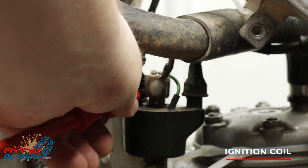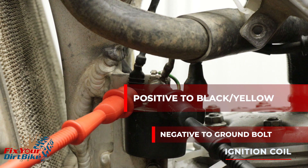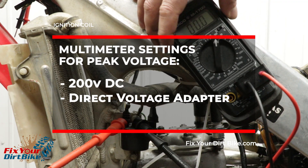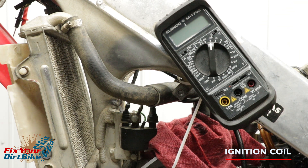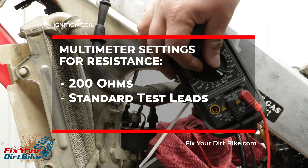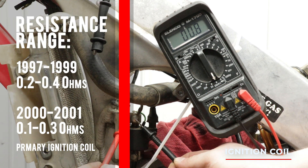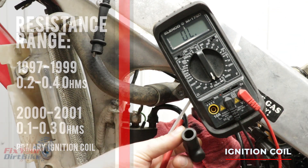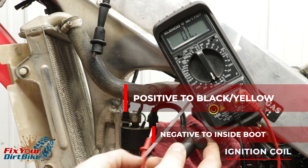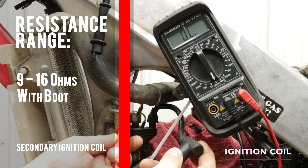Test the ignition coil for peak voltage along with resistance between three points. To test peak voltage, connect your positive test lead to the black-yellow primary terminal and the negative test lead to the ground bolt. Set your multimeter to 200 volts DC. Kick your bike over as fast as possible to get an accurate reading — your ignition coil peak voltage should be at least 100 volts. To test the primary coil resistance, remove the direct voltage adapter and connect the standard leads. Set your multimeter to 200 ohms, touch the positive test lead to the primary terminal and the negative test lead to the ground. Your primary ignition coil should be between 0.2 and 0.4 ohms on 1997–1999 models and 0.1 to 0.3 ohms on 2000–2001 models. To test the secondary coil, keep the positive test lead on the primary terminal and touch the negative test lead to the connection inside the spark plug boot. Your secondary coil should be between 9 and 16 ohms with the spark plug boot connected.